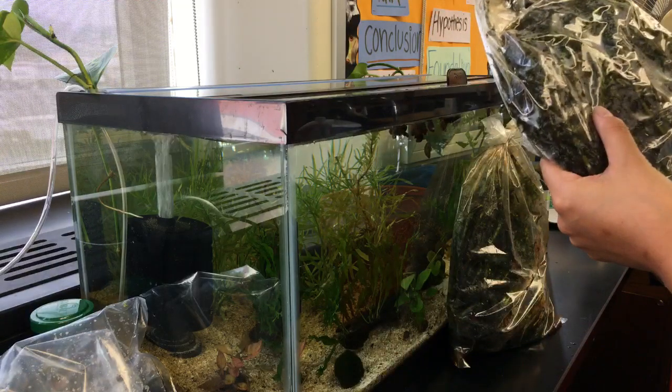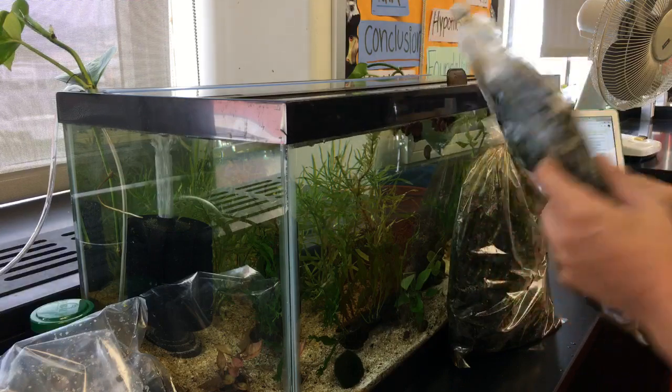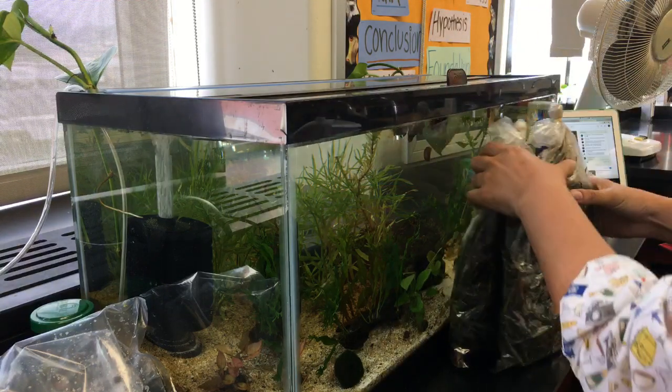Looks like there's a bunch of duckweed in here — in the Elodea, rather. I'm not opposed to duckweed at all, but there's a lot in here. So I'm actually going to go to the sink and rinse these off.